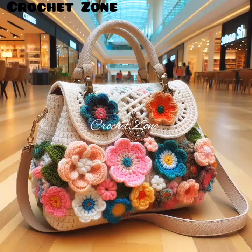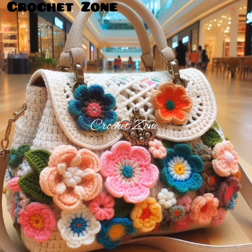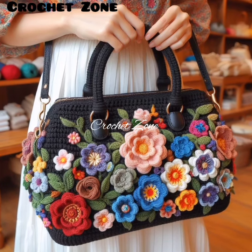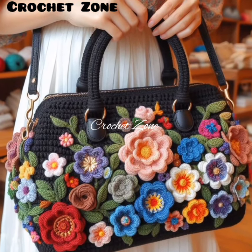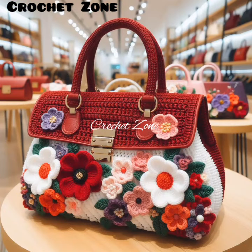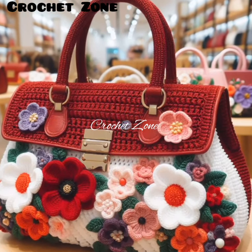Hi viewers, welcome to Crazy Crochet Work. In today's video, I share with you some beautiful crochet ladies handbag designs. Creating a ladies handbag can be a fun project. Here are some tips for crocheting a ladies handbag.